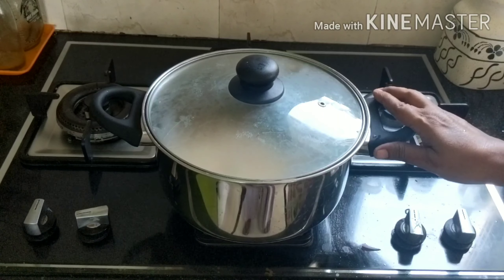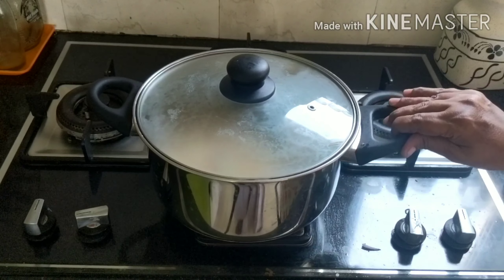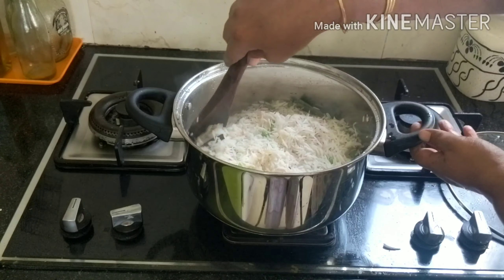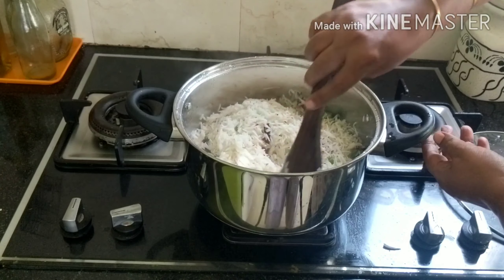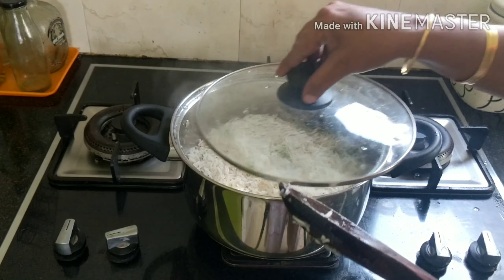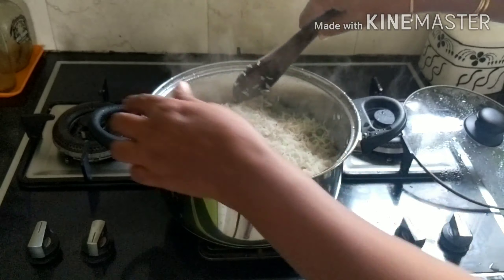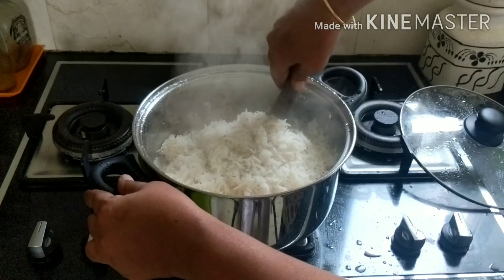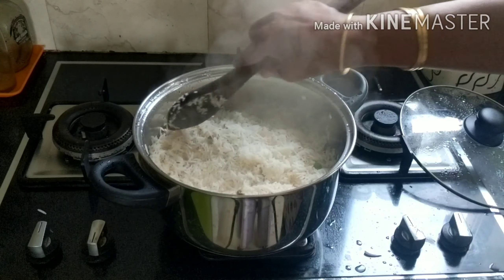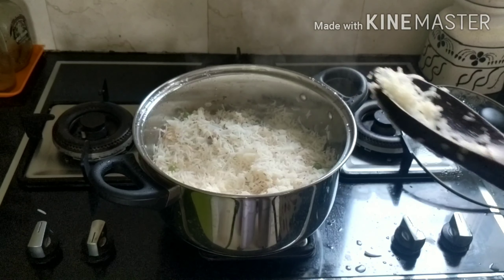10 minutes on high flame, 3 minutes on low flame, 15 minutes on low flame, 1 minute on low flame. Then 1 minute on high, 1 steam, 1 minute cooked.